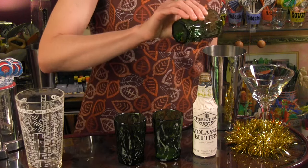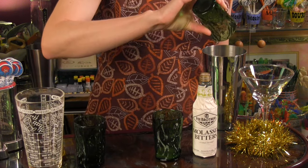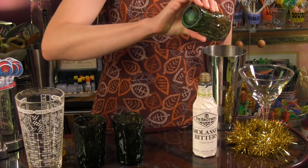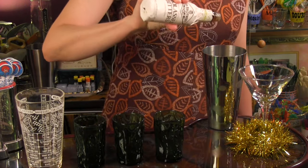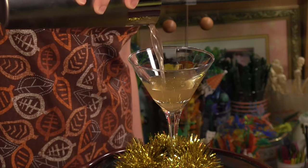All you do is combine two ounces of Deadhead Rum, one-half ounce Frangelico, one-half ounce apple cider, one-quarter ounce fresh lime juice and three dashes of molasses bitters. Shake with ice and strain into a cocktail glass. Isn't that better than raking leaves?